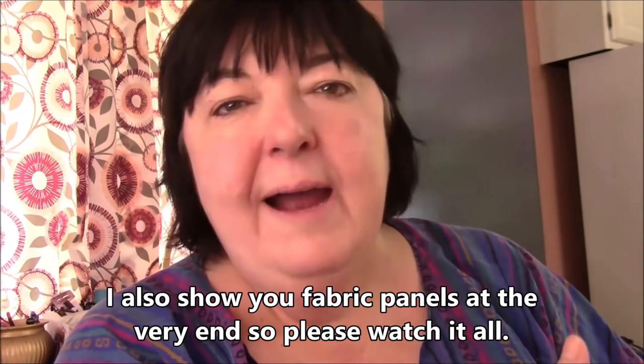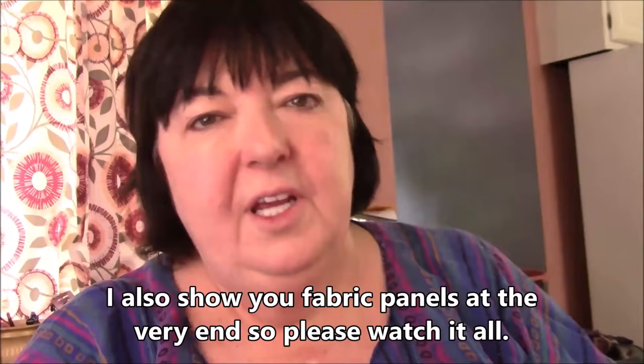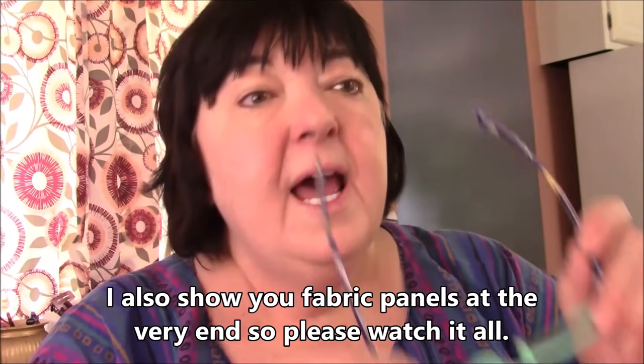Hi everyone, it's me Darlene. I am here with a quilt kit — a strip quilt kit — and I am going to show you the fabrics. I like to do a quick video just to show you the fabrics. Before I forget, I'll let you know that this is on my blog, DarleneMicheaux.com. In the sidebar there's a link you can click to go to the sales page, or I'll have the link down below that will take you directly there.